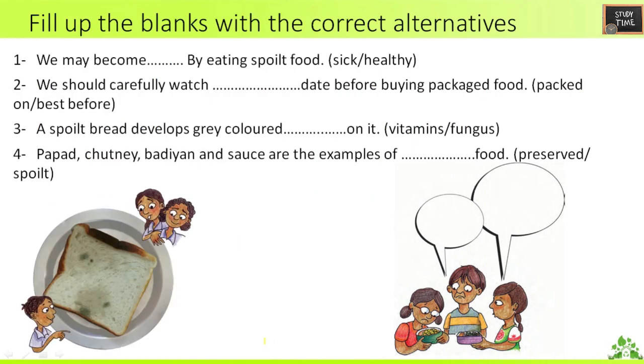Next, fill in the blanks with correct alternatives — two options are given, pick the right one. First question: we may become __ by eating spoiled food. The answer is sick. Second question: we should carefully watch the packed-on or best-before date before buying packed food. You should always check the best-before date.